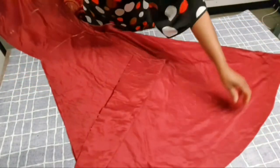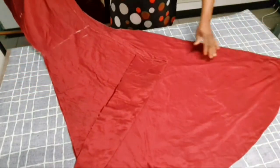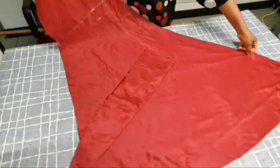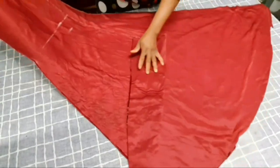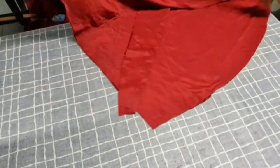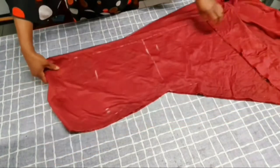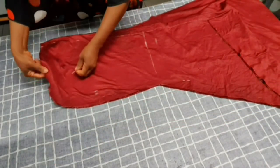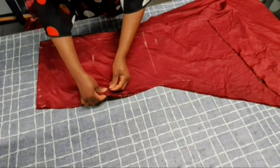You can see our train — we have cut it out. This is our train. Do you see how the train is going to be? Our skirt parts have been cut. Now let's work on the front panel to achieve our slit.